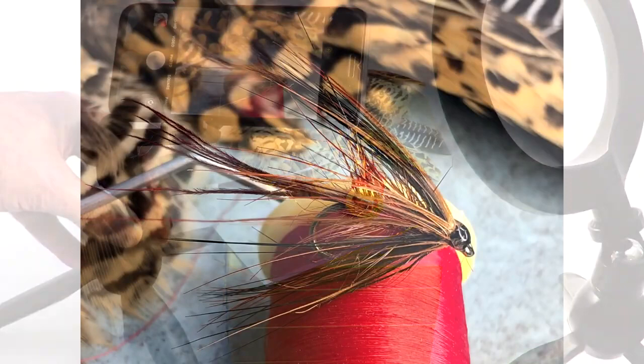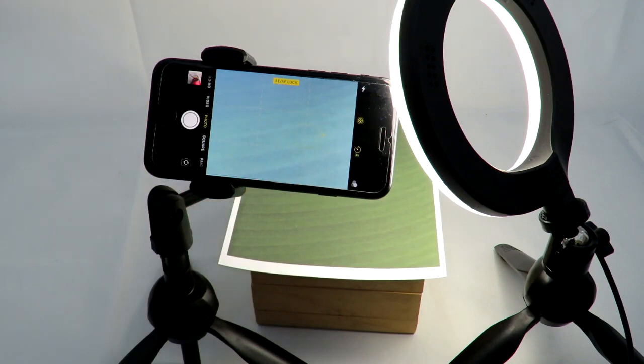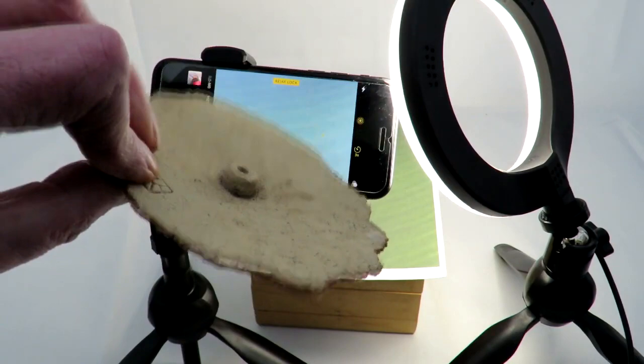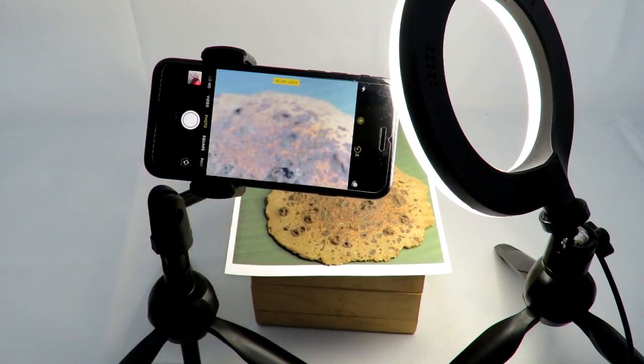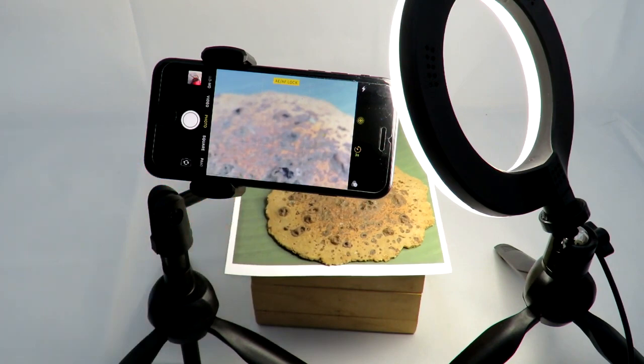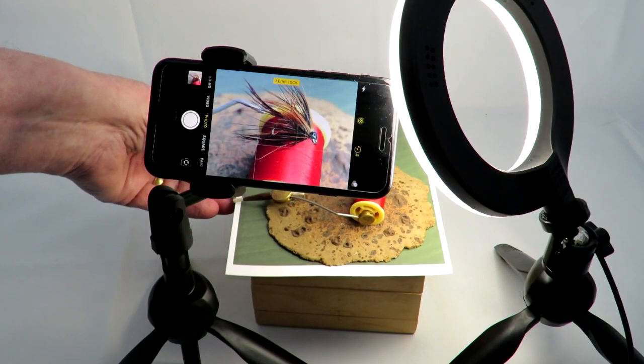We're building images from scratch so that you can see the process right from the start, and to show you that by using everyday items from around the home we can create more interest in our images. First we'll choose a background. Next, we'll add the top from an old toadstool ornament that we had lying around, and position this so that it covers around two thirds of the scene. Then we add the bobbin holder complete with our fly. Take your time and play around with the position until you find a composition you're happy with — use the grid lines to help you. And this was the image.